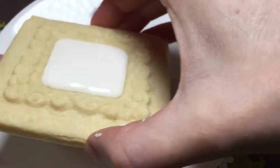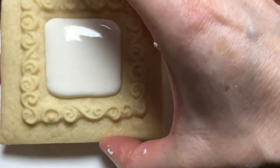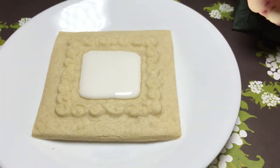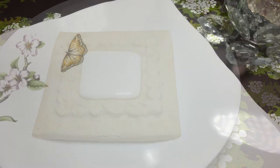Give it a little shake, and let it set and rest for 24 hours to harden completely before you go ahead and do some painting.